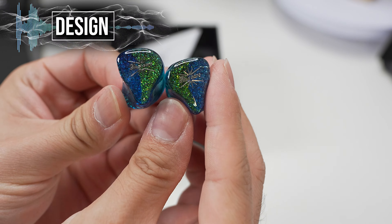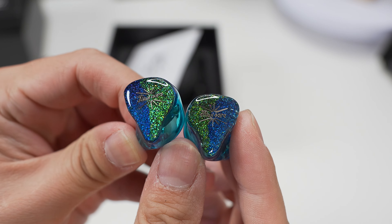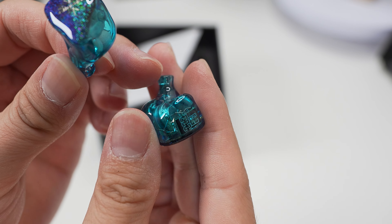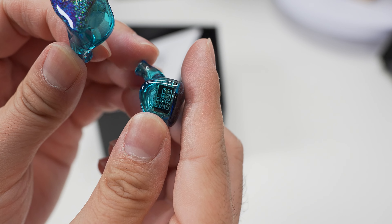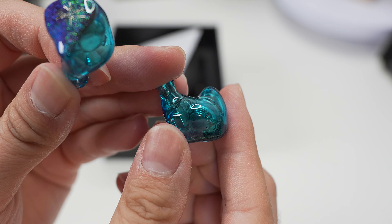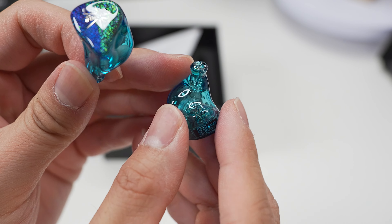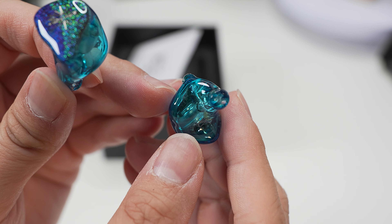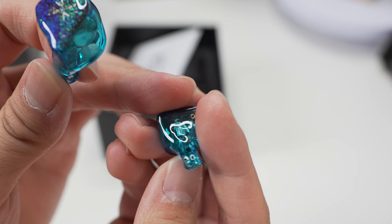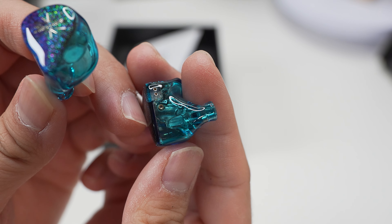For the design of the IEMs themselves, there are three different color variants. For my unit, I've got the blue variant, and the faceplate has this half-and-half glitter appearance with blue and green, with a transparent blue shell — it actually looks a lot better than the photos. You can see the drivers through the shell. If you like your glitter, this IEM is perfect for you, yet it's rather subtle. It doesn't catch your eye, but once you look at it, it holds your attention. There's also a pink and blue variant, which I think would suit a lot of pink-loving people. All in all, looking good, especially at this price point.